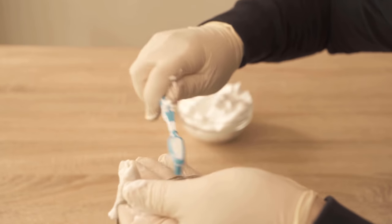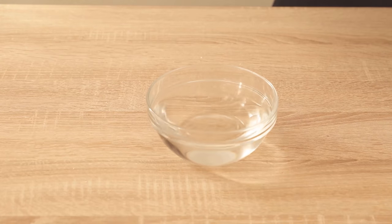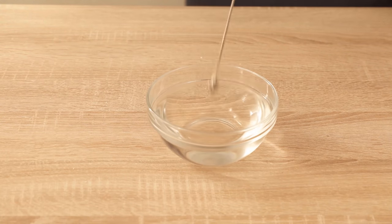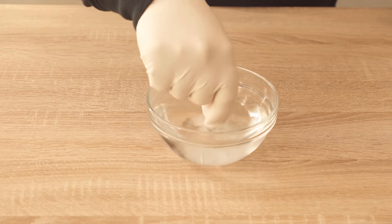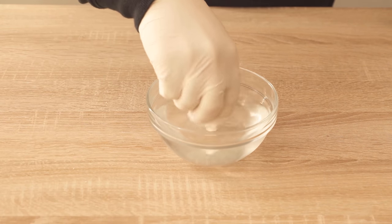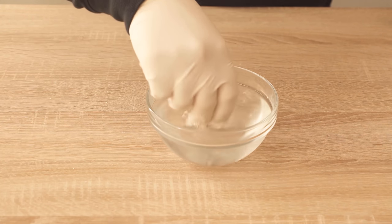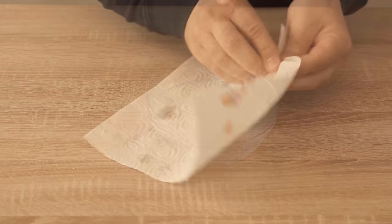Then we take some clear water and put the jewelry briefly in it so that even the remains of shaving foam disappear from the jewelry. Then just wipe dry with a piece of household roll — either wipe the jewelry with the kitchen roll or put it in and briefly dab.